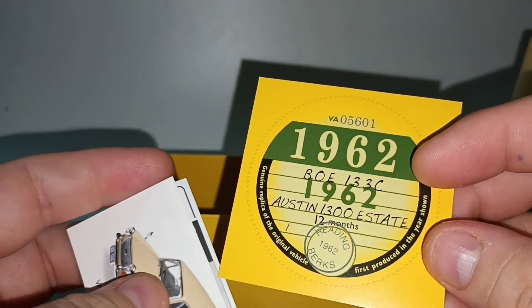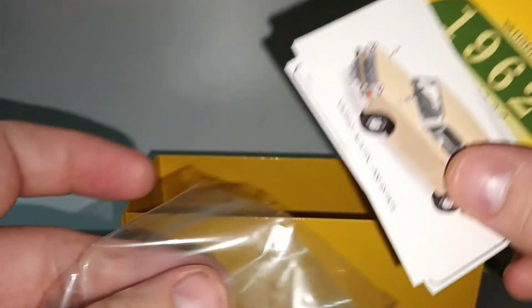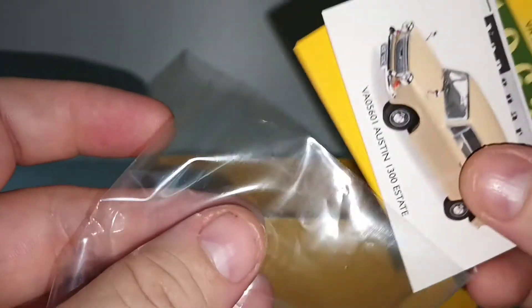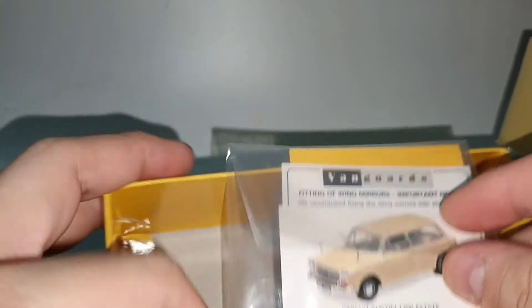Which is 60 years ago. So like I said, this car is from the 60s. Keep the certificate.